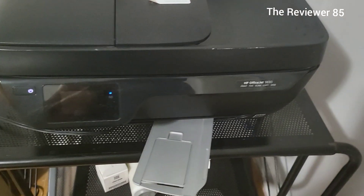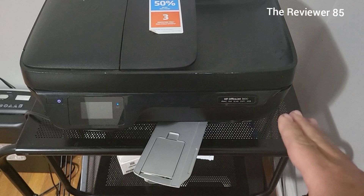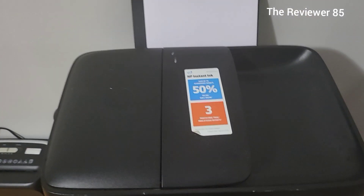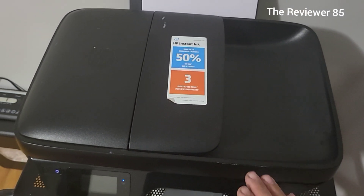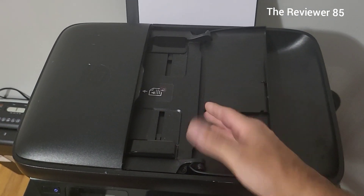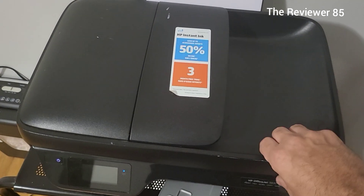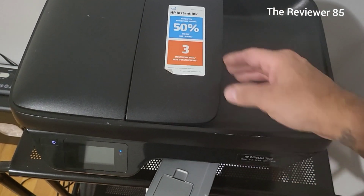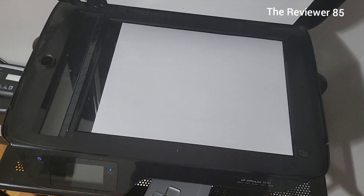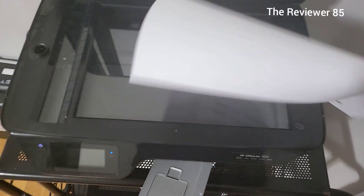It does print, fax, scan, copy, and it does have web connectivity. You have two ways to scan: if you have a lot of documents, you're better off scanning from the top — put all your documents there and it'll scan right into your computer. Or if you just have one page, you can do it up here.